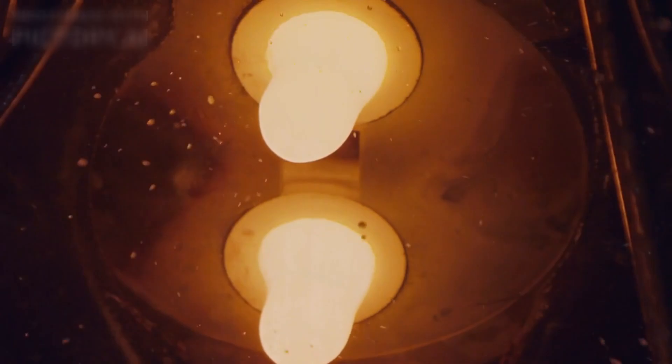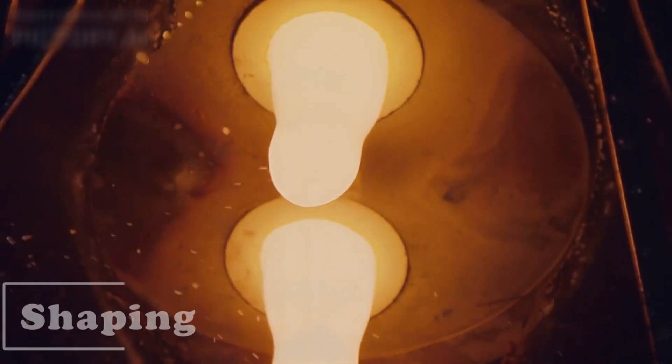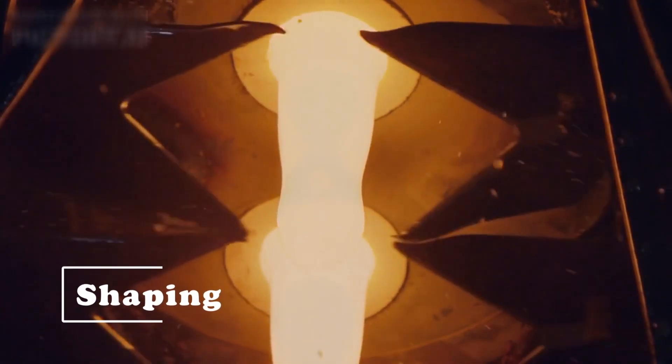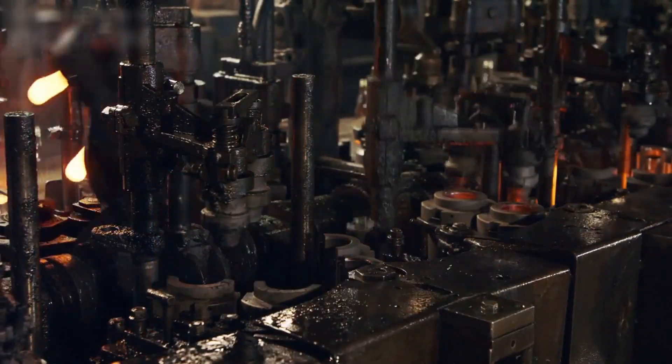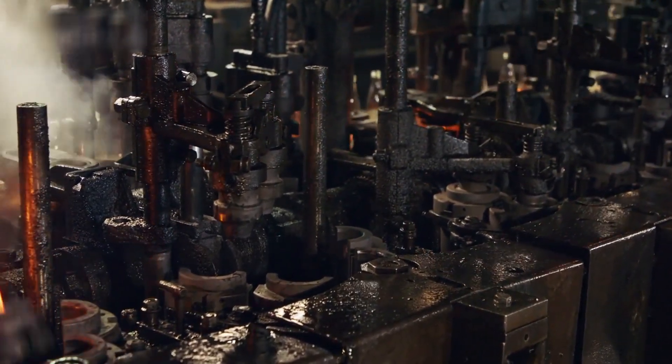Once the glass reaches a molten state, it's ready to be shaped. At this point, the glass is extremely hot and viscous, similar to thick syrup. Workers or automated machines carefully pour the molten glass into molds, which will determine the shape of the drinking glass bottles.